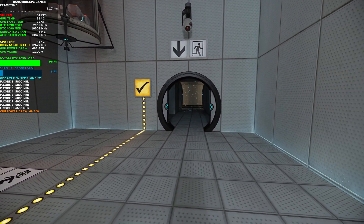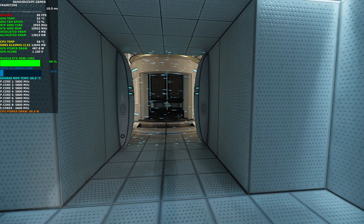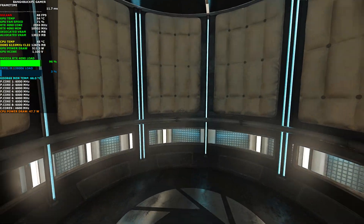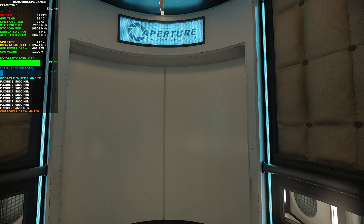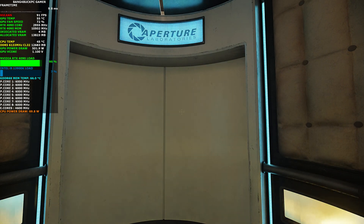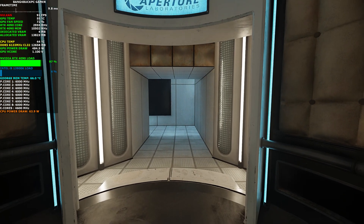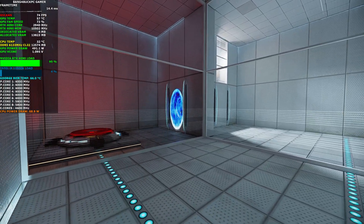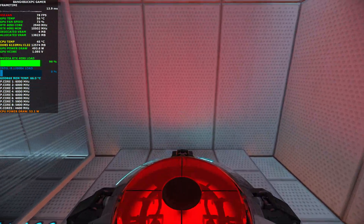Please proceed into the Chamber Lock after completing each test. First, however, note the incandescent particle field across the exit. This Aperture Science material emancipation grid will vaporize any unauthorized equipment that passes through it — for instance, the Aperture Science weighted storage cube.